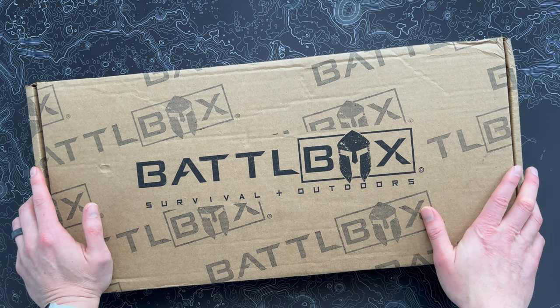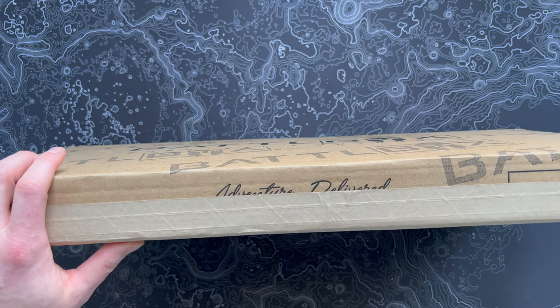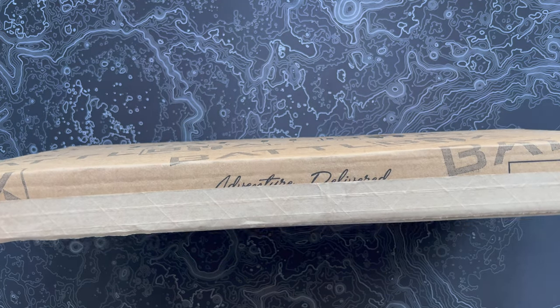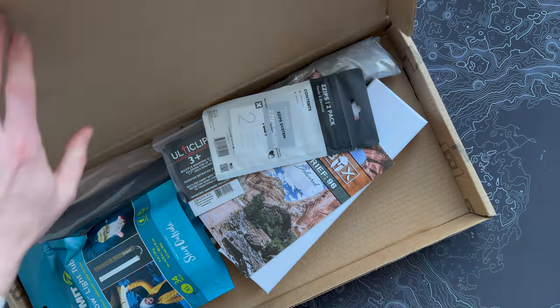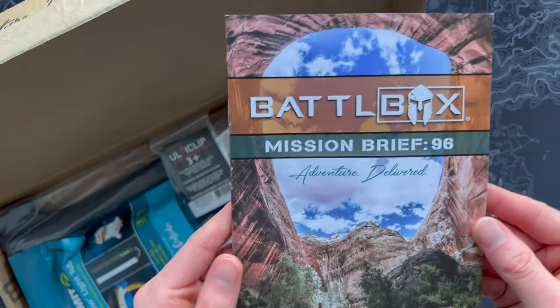This is the February 2023 box — strangely skinny. I've never gotten a battle box quite like this. It always comes in the big white boxes, sometimes pretty large too. So I'm curious to see what could be in this little skinny one. Let's pop it open and check it out. We'll start as we normally do with the mission brief here.